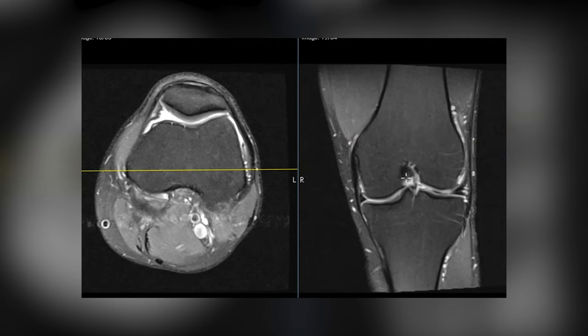We have this rounded area here — this is the medial femoral condyle, the inner side where your knees would touch. This is the outer side over here. And then we have this little area right in the middle called the intercondylar notch, between these two condyles. Down below we have the tibia. On this view we can see the menisci: this is the medial meniscus — this little black triangle. It fits between the femur and tibia and kind of acts as a shock absorber, broadening the articular surfaces and giving the knee some stability. And this is the lateral meniscus over here.